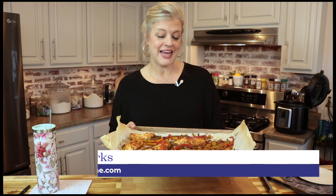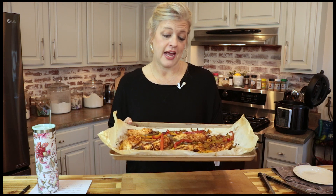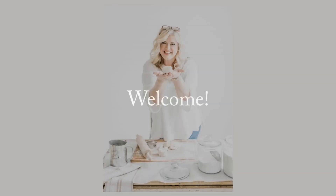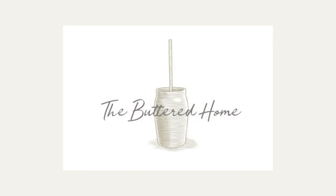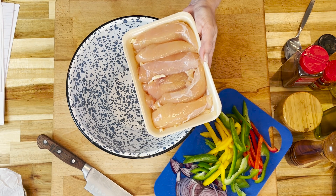Hey everybody, it's Brooke with The Buttered Home, and welcome to My Messy Kitchen. Today we show you how to make sheet pan fajita chicken and vegetables all in a flash in less than 30 minutes. Let's make some sheet pan fajitas.